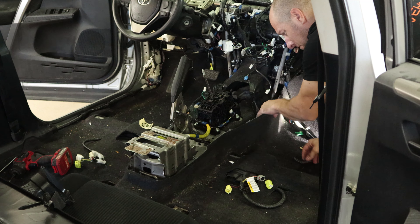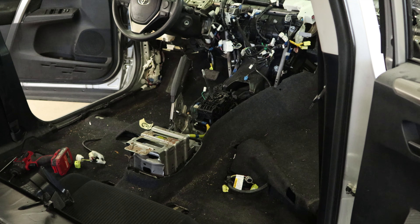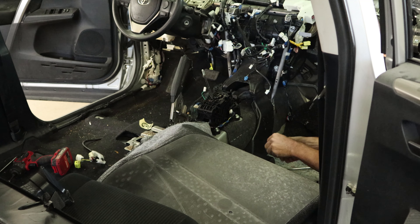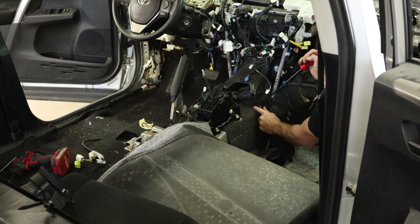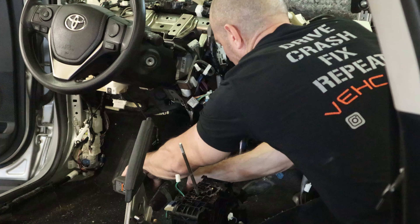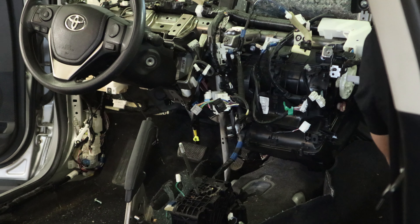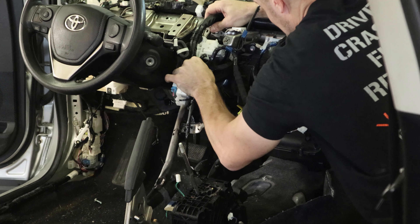Now pull the duct out of the passenger side. Except I learned my lesson — we're going to fold the carpet back. That takes a few seconds and it's easy to get to the little clip. Pop the duct out of there and pull it out. Now we've got a couple brackets in the center of the dash for the metal brace that runs across. We'll unbolt those — there's a bunch of wiring harnesses on them, so we're just going to unbolt them and set them off to the side instead of disconnecting everything, to save ourselves some time.